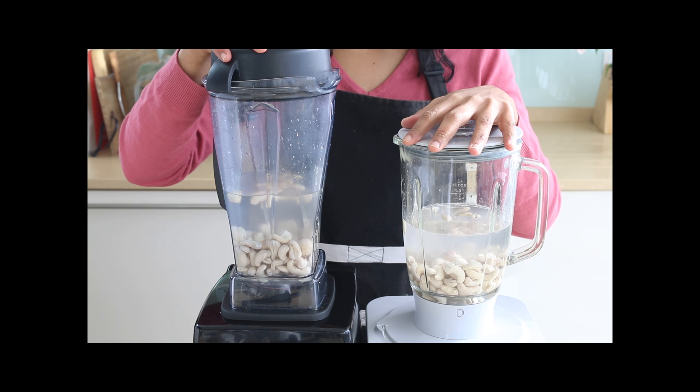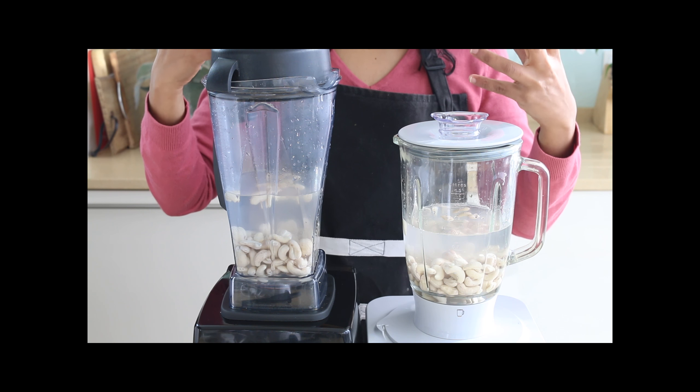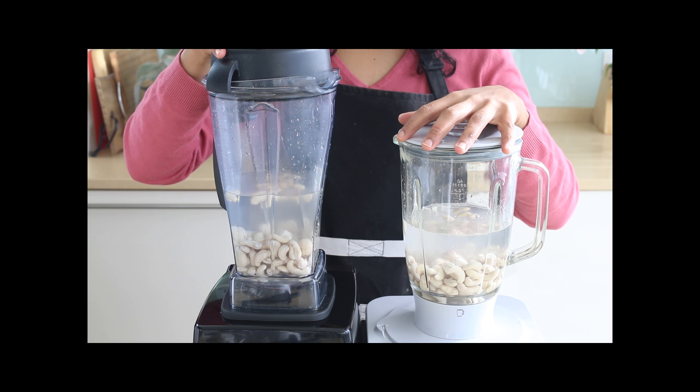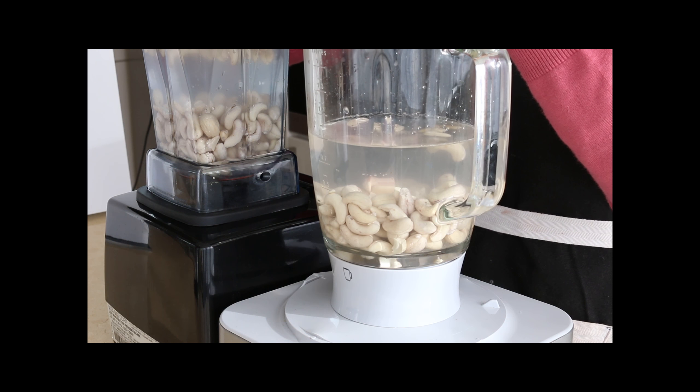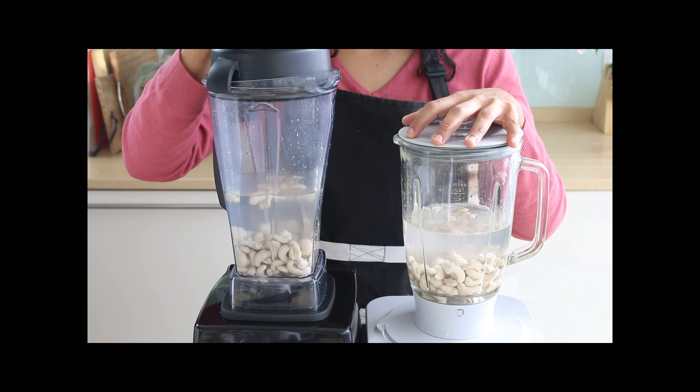In both blenders I have measured exactly 206 grams of cashew nuts per blender with three cups of water each. In case you're wondering about the very exact 206 number, it's because I put in two cups of cashew nuts pre-soaked.